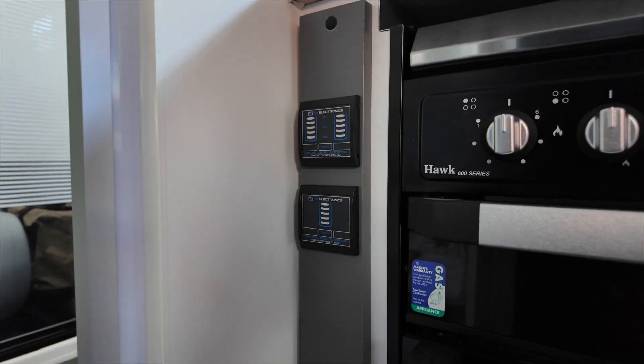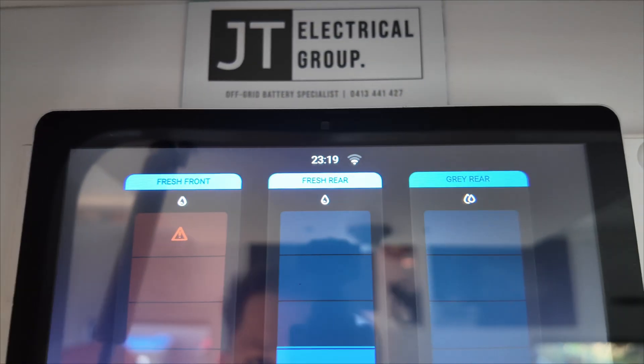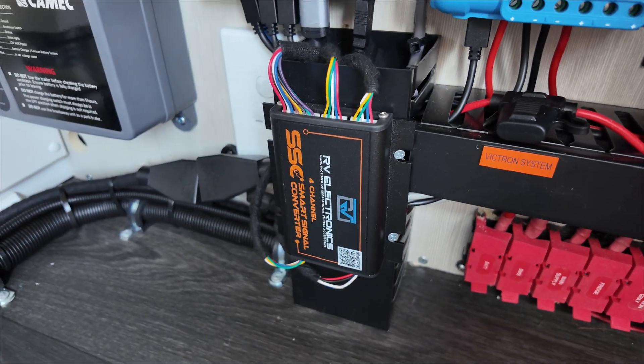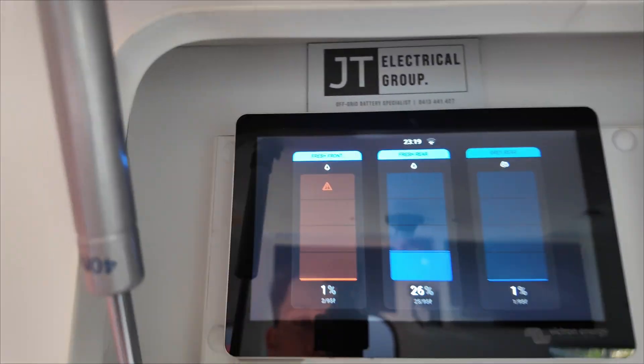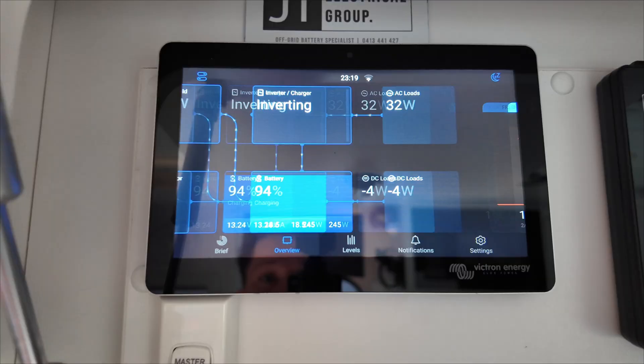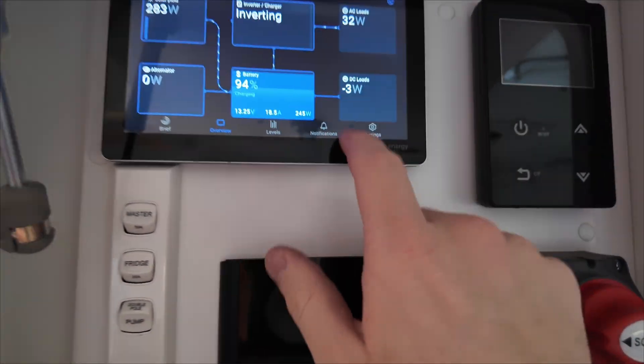One other thing we've done — tanks. The tanks in this Lidar Gold van were on the standard RV Electronics display. We've got them up on the Victron screen now: fresh front, fresh rear, gray rear — all wired through. We've re-run the cables, wired them in, and given the RV Electronic smart signal converter unit power. I put some water in the fresh rear tank to confirm which was which because we did have to cut and extend the tank wires.